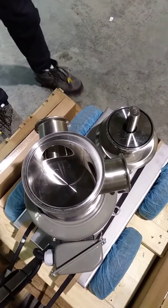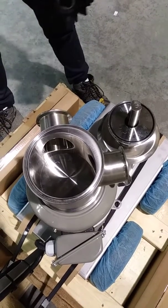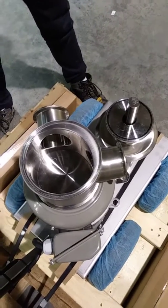Here are instructions for installing a new impeller into an existing pump housing. This works for the two-and-a-half-inch pump. The process is the same for the three-inch, the two-inch, even the one-and-a-half-inch.